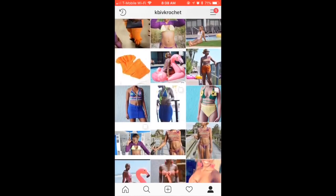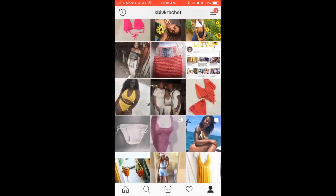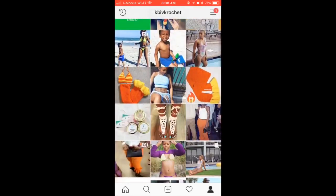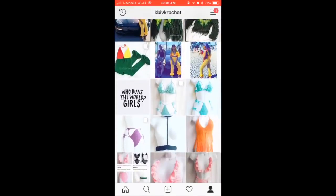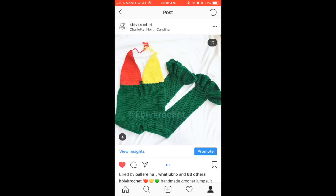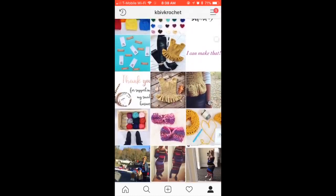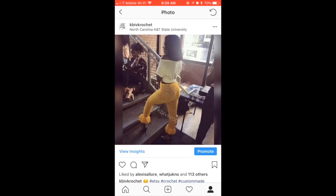Hey guys, welcome back to my channel. Before we get started, if you're not here from Instagram, go ahead and check me out — my tag is kbiff crochet. I'm going to show you a few clips of these pants we're going to make today. This video is highly requested for these baby bell bottom pants. I also made a jumpsuit version for a client. If you want to ask me to make something, follow me on Instagram — that's the easiest fastest way to reach me.